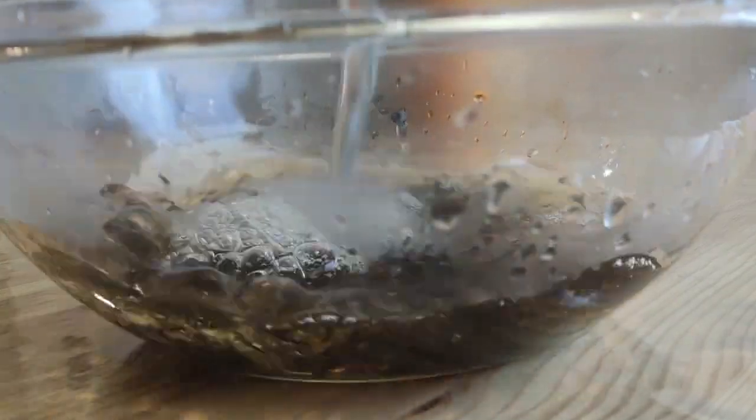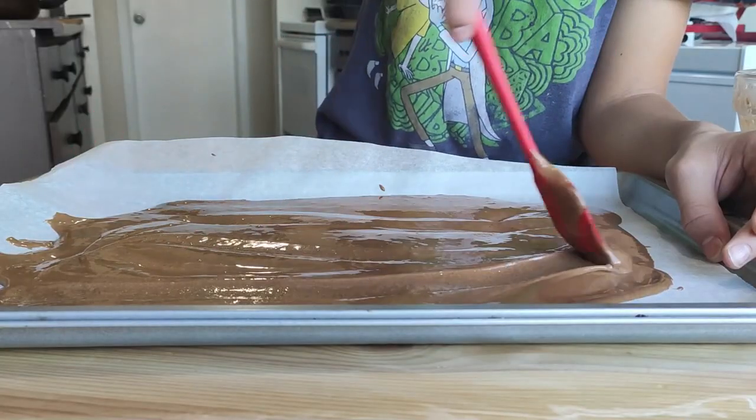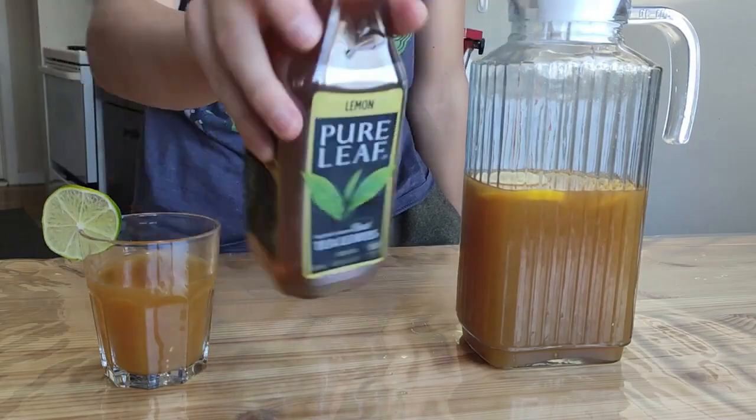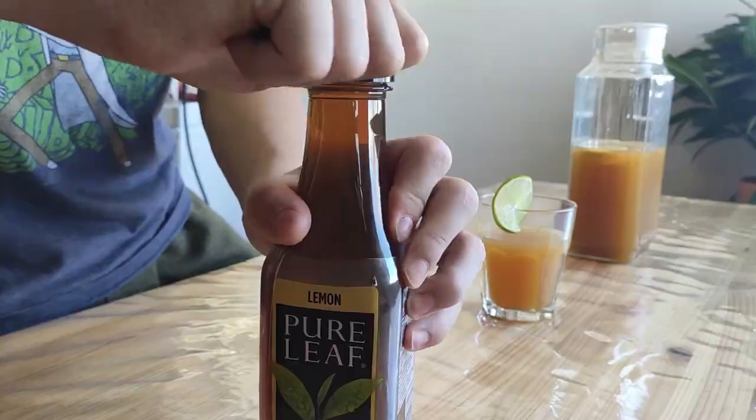Hello my friends! In this video I've chosen the top three easiest yummies from the store that you can easily repeat at home. Let's go! The first one I've chosen is going to be the tea with lemon.